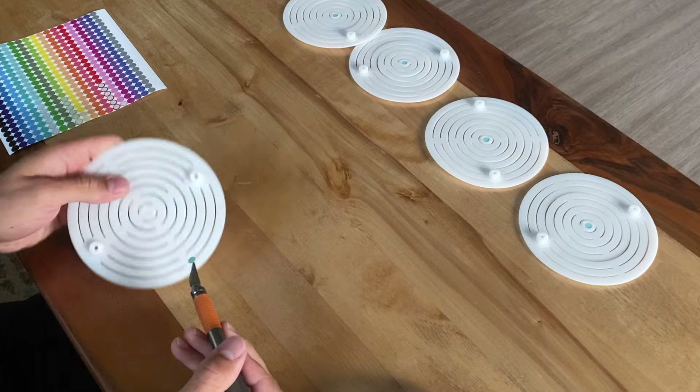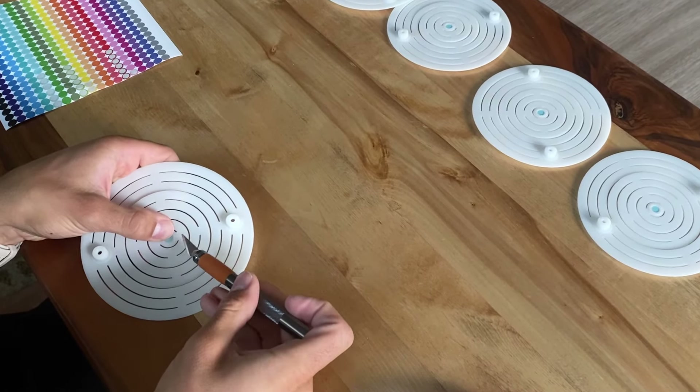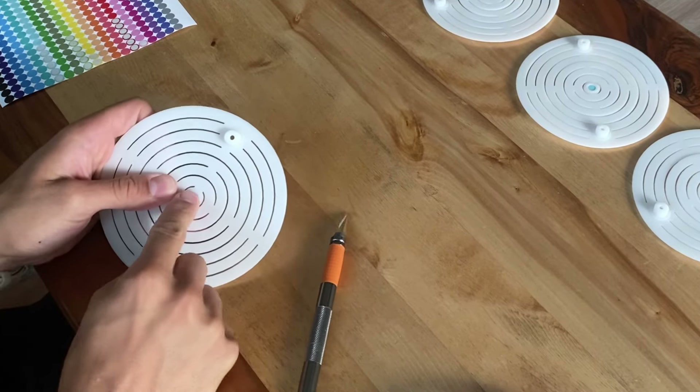Next, it was time to look at the texture pads. For these, all I had to do was apply a small sticker to the center of the pad. These identify which level of roughness you're currently using.